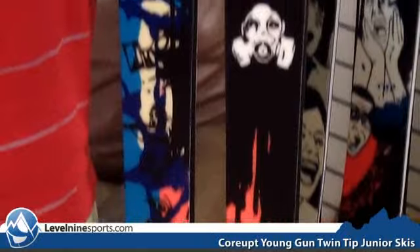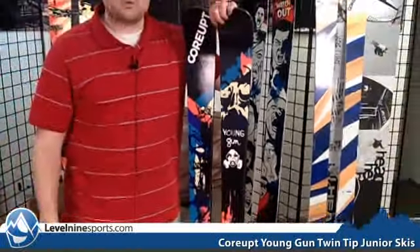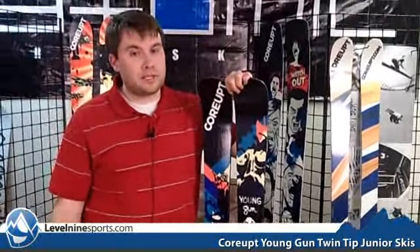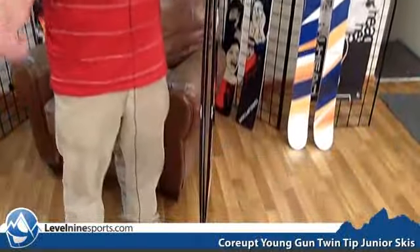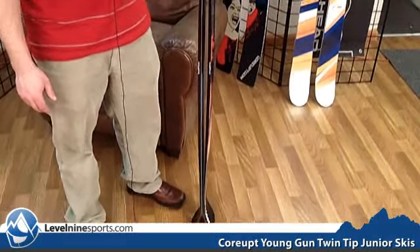It has got dimensions of 110, 77, and 102. This is a great ski if you want to go play in the park or ski the whole mountain. It's got some good camber so it's going to give you some pop in and out of turns so you can have a fun day over the whole mountain on this ski. You can check this ski out and other great Corrupt Skis at level9sports.com.